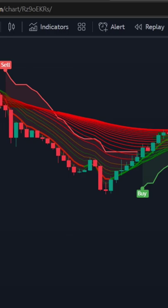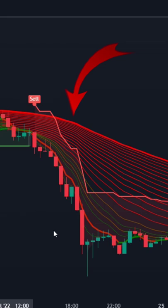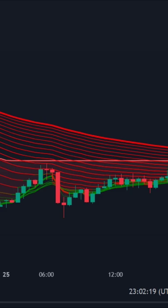Now the setup is completely ready. If all the lines are red and the Supertrend indicator gives a sell signal, we will execute our trade. We will book our profit on the signal of the next buy.